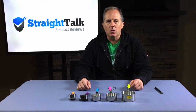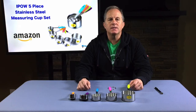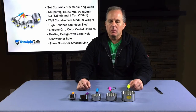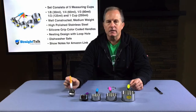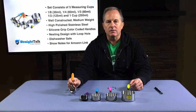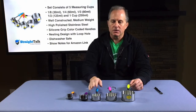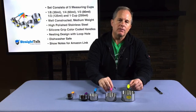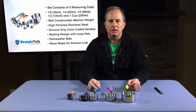Hi, I'm Doyle Cerenc with Straight Talk Product Reviews, and today we're going to be looking at the five-piece stainless steel measuring cup set from iPow. These measuring cups are sold on Amazon. The set consists of five measuring cups in various sizes: one-eighth of a cup or 30 milliliters, one-quarter cup or 60 milliliters, one-third of a cup or 80 milliliters, one-half of a cup or 125 milliliters, and one cup or 250 milliliters.